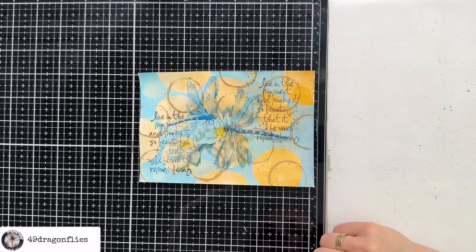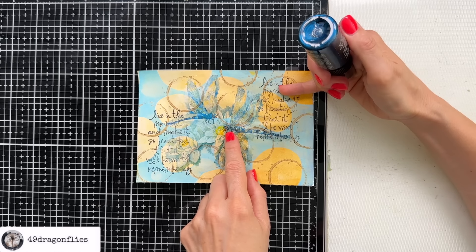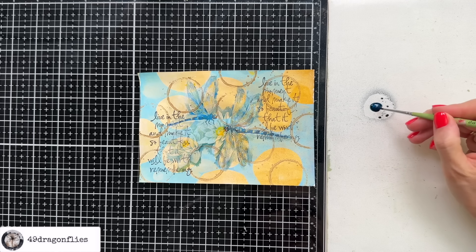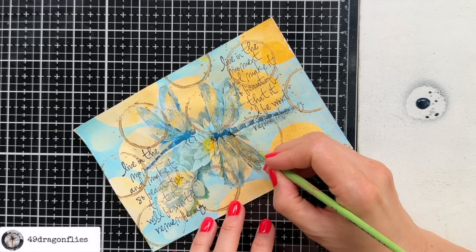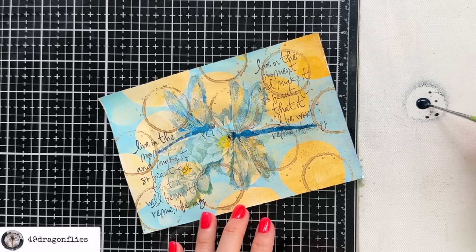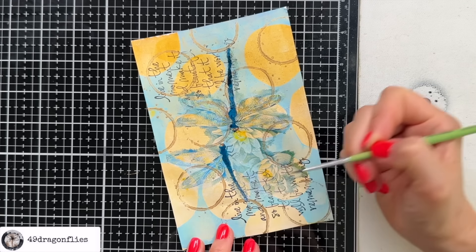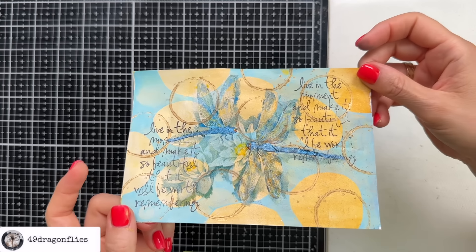So once this is dry I would like to accentuate the dragonflies a little bit more. The first thing I'm going to do is add some of this Distress Mica Stain in Winter Frost — I think this blue is fairly similar to the bodies. So let's spray some here and take our paintbrush and add some here. That will also make them a little more shiny which is always good for a dragonfly. I'll just go over the whole body. Oh yeah, that definitely makes the body stand out more. You can even do the feet. So we have some shimmer going on here now.